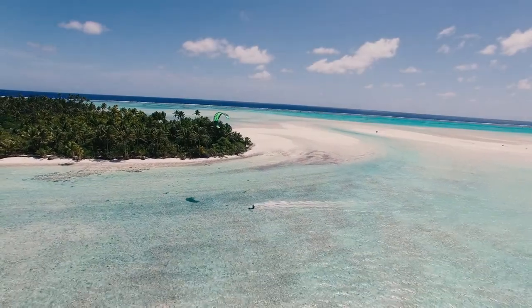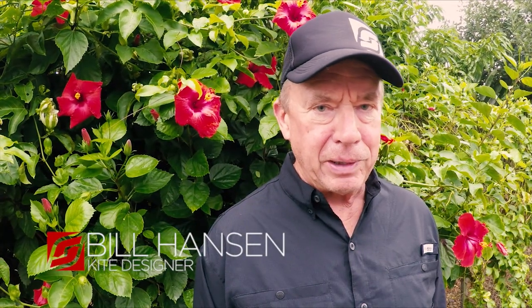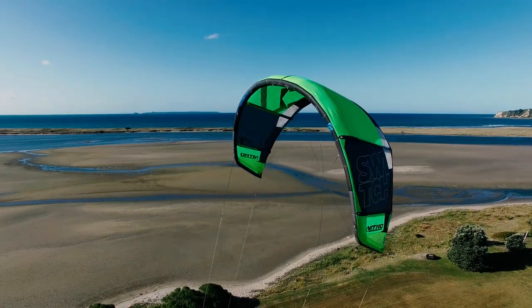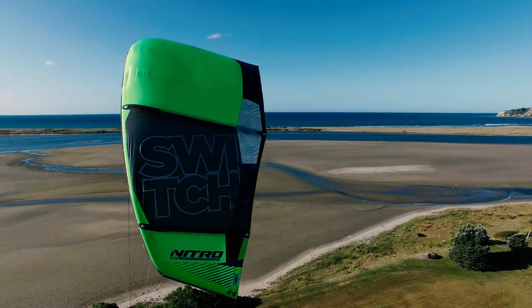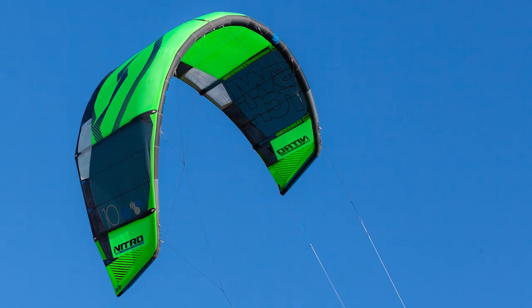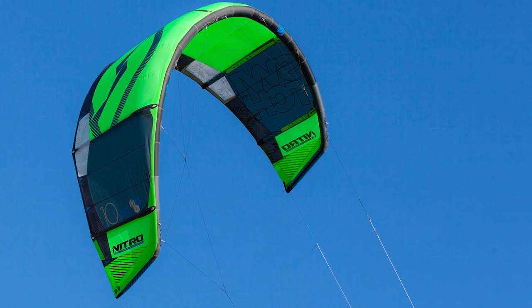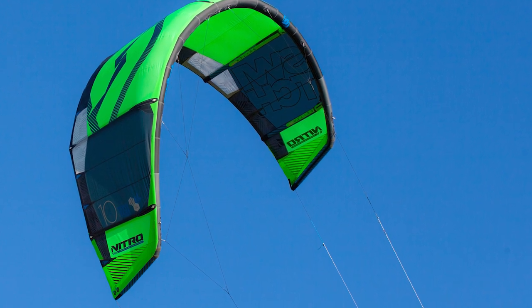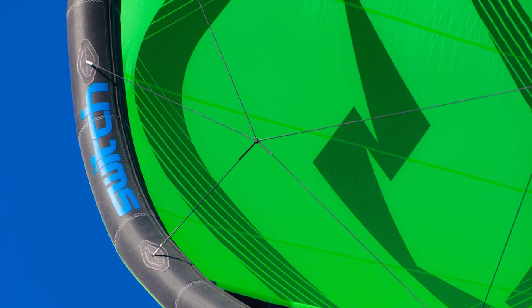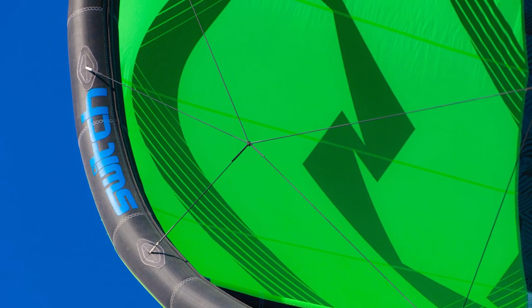The goals for the Nitro 5 were basically to have a more user-friendly relaunch scenario with a shorter bridle. We came up with what we call the spider bridle, which is basically a combination of a foil-type bridle in the center and a bridge bridle toe point in the wingtips — a simple four-line structural bridle that connects the wingtips to the center of the kite and supports the shoulders with short lines that all come to a junction, which we call the spider junction.